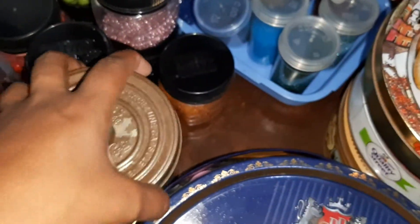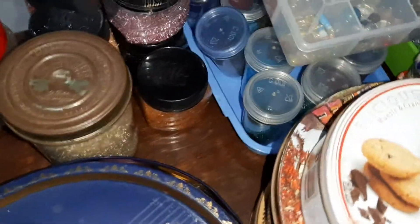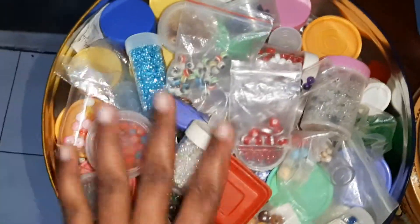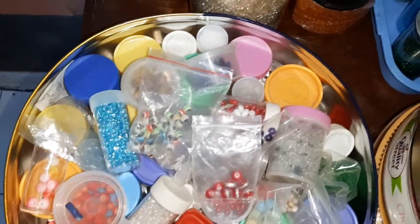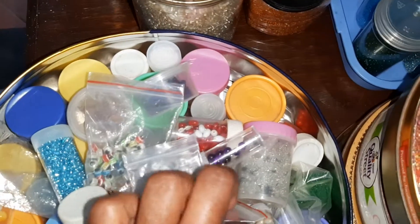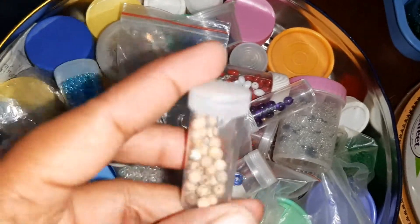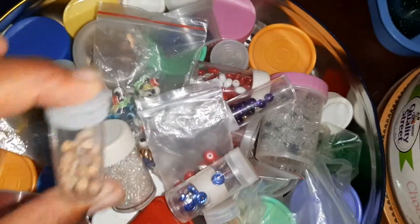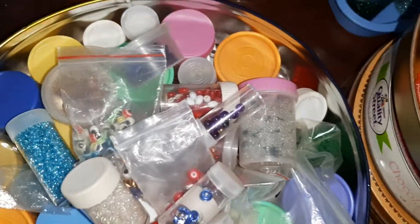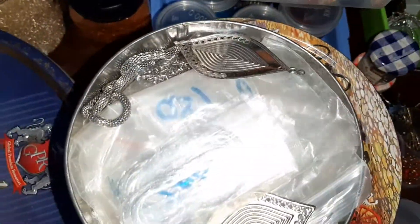I brought some beads from a sale, and here is my cookies box. I like this cookies box and it's full of beads. I don't like to put all colors together — I like to separate them, and my beads are separated, see? This was a cake stuff box, a dry Chinese snack box, and I keep the little box to keep tiny things inside. This is number one, and here is number two.